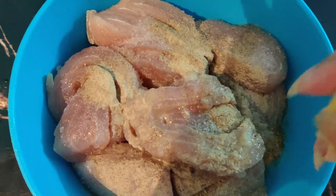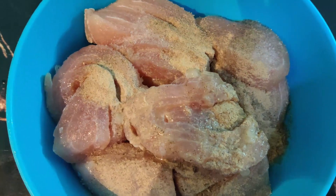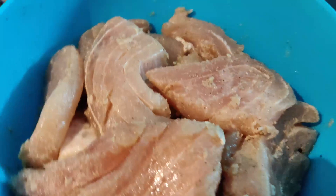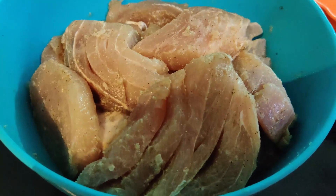I am adding oil and salt to the fish. I will marinate the fish for 1 hour.